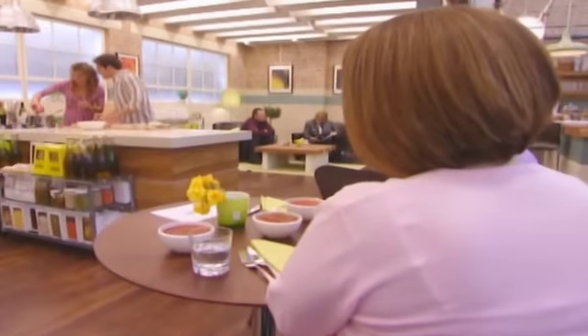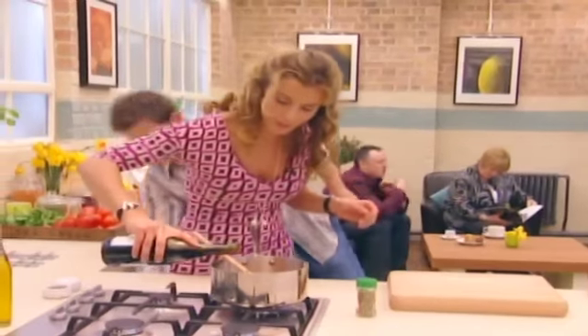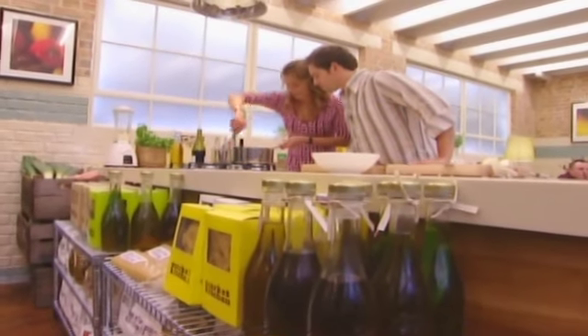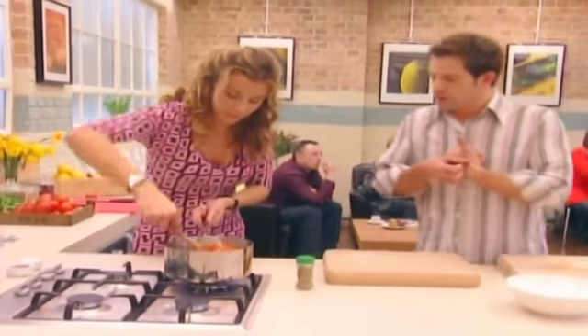Nice softening down. I'm just going to add the tomatoes — nice mess over the side. A splash of wine. A lot of people say to me, do you cook with alcohol with your children? But if you're doing something like this, it's going to simmer for a good sort of 15, 20 minutes — it's going to burn off. So we just turn that up a little bit, bring it up to heat, and then just leave it to simmer.